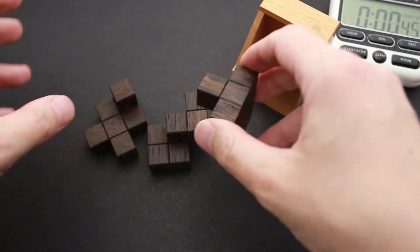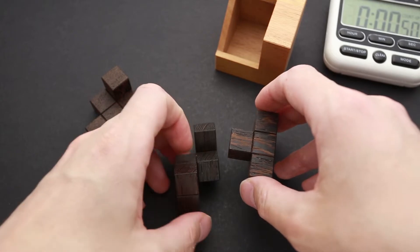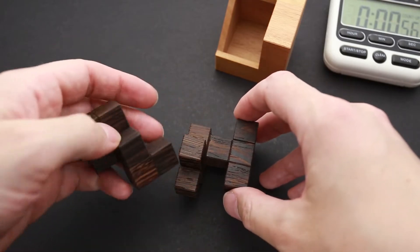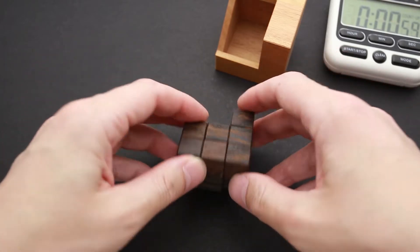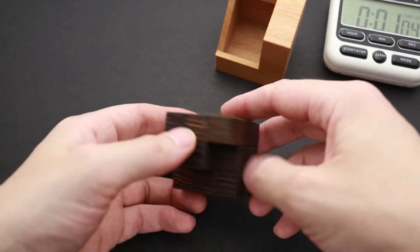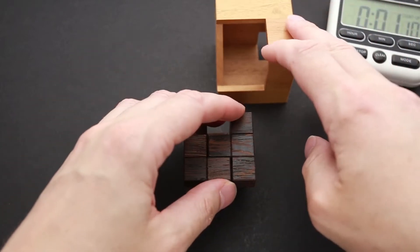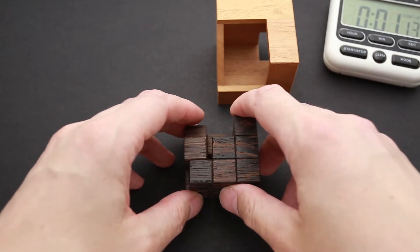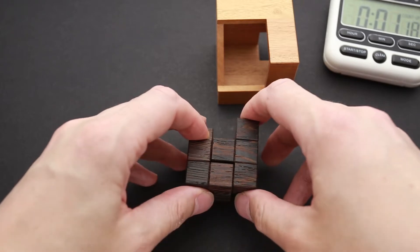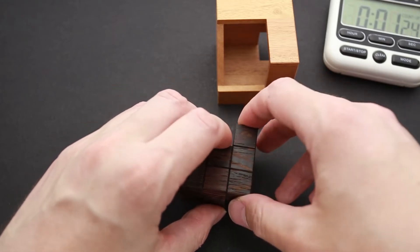I'm pretty sure this piece is supposed to go like this and stick out there. I'm going to start by trying to assemble the cube outside the frame. So this piece goes here — that looks right. From the first attempt, I've been able to find the right shape. Let me try to imagine how I can remove these parts. If I put them like this, I won't be able to move even one piece.